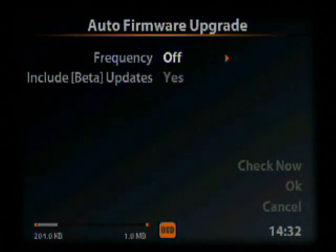We have a couple of options here. Frequency lets you choose how often the Neuros will check on its own for updates — we're going to leave that off. Include Beta Updates allows the Neuros to check for test builds of firmware; we're going to turn that on to get the newest beta firmware. Beta firmware might offer more features but may also be less stable.